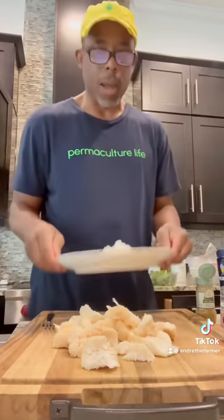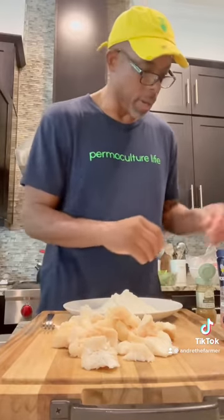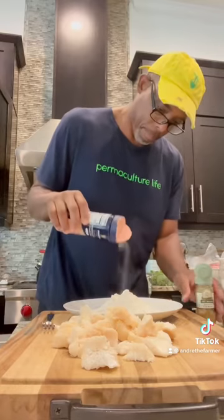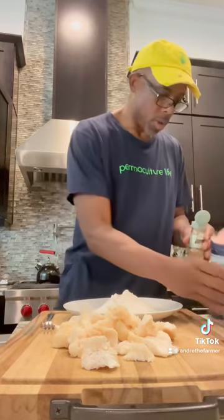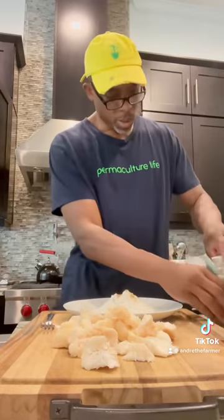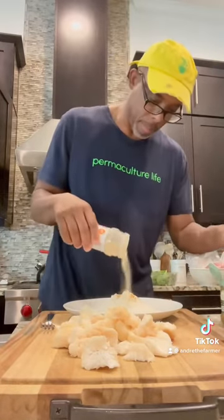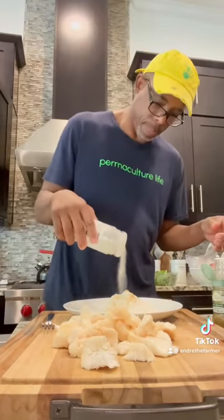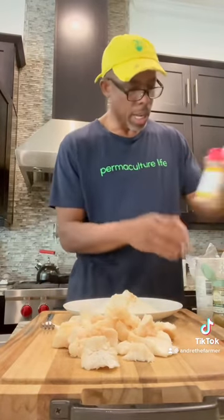Now we've got our flour and this is what we're going to dip this in, but we're going to add a little salt to that. I'm going to add a little cumin, a little garlic powder, a little bit of onion powder, and a tiny bit of cinnamon.